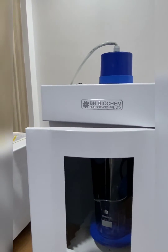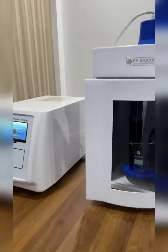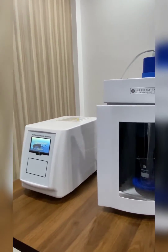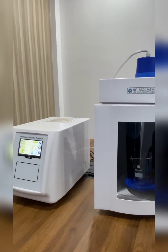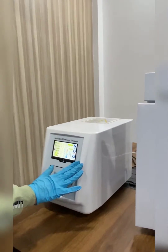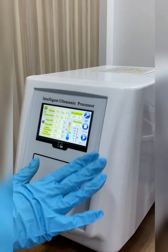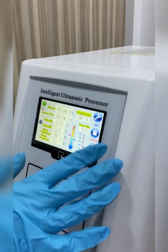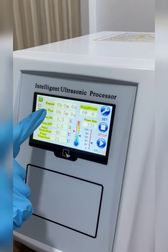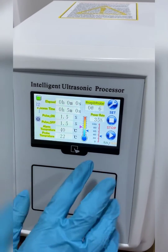Hello everyone, welcome to BR Biochem Life Sciences Private Limited. This is our ultrasonic homogenizer, also called a probe sonicator. The power range of this homogenizer is from 10 watt to 650 watt. This is the touchscreen display with different functions used to operate this ultrasonic homogenizer. You can set the process time, pulse on time, pulse off time, probe temperature, etc., according to your requirements.